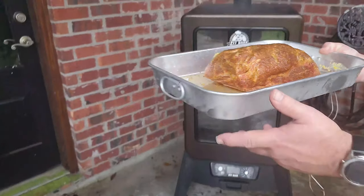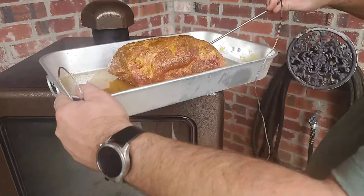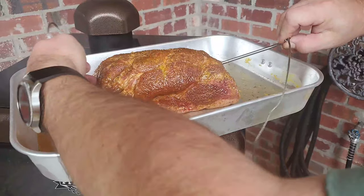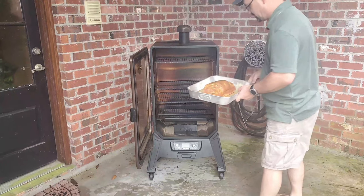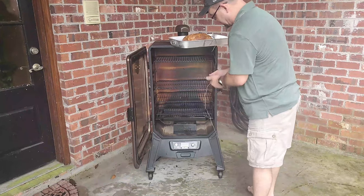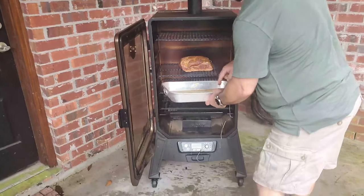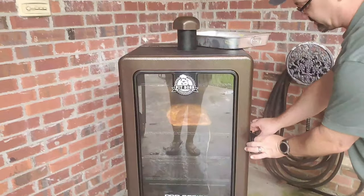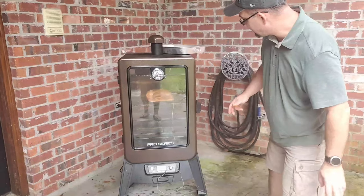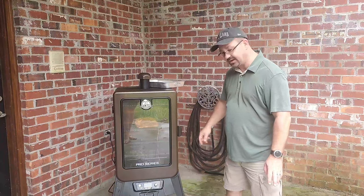Now the first thing we're gonna do is put the temperature probe in. This Pit Boss smoker is preheated to 225 degrees, which we'll show you in just a moment. I'm putting the thermo probe into it and I'm gonna open the door. You can see all that smoke billowing out — that's beautiful, that's what you want to see. I'm gonna plug the probe in here, then take the meat and place it into the smoker. I'm not leaving the pan in there. We'll come back and check it — I'm looking at about three hours of smoking time.